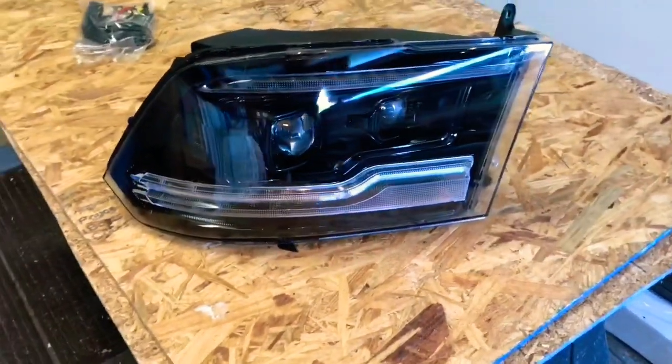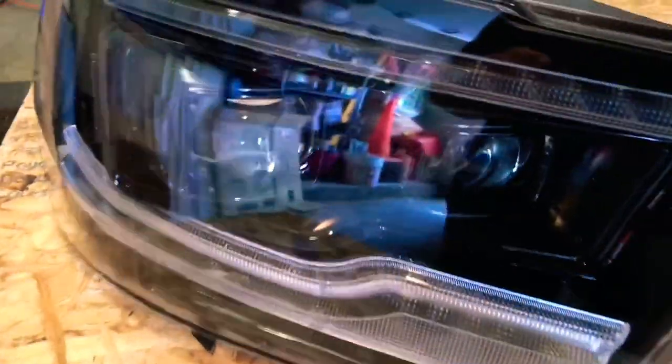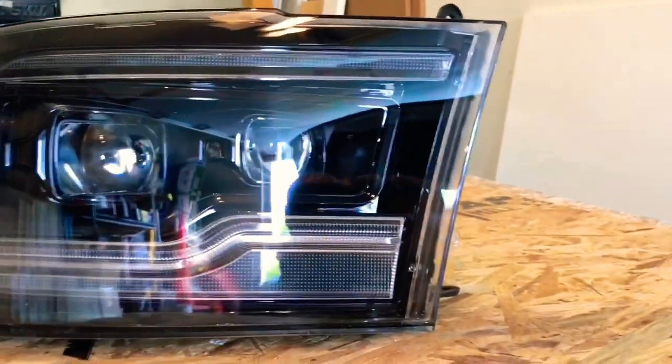This is the right one. I'll get a close-up so you can see them — a little reflective right there. These things are nice, man. Gorgeous headlights. I kind of wish I got them a little sooner; they just came out not too long ago for the plug-in rims.